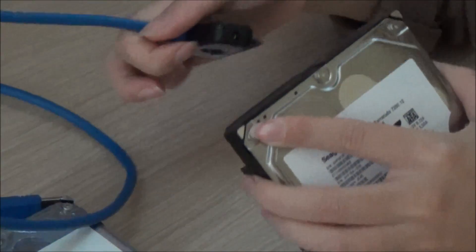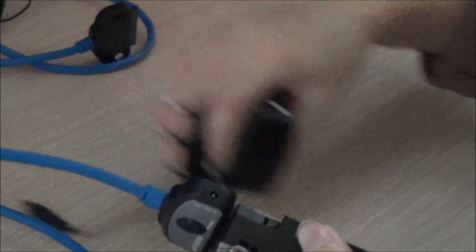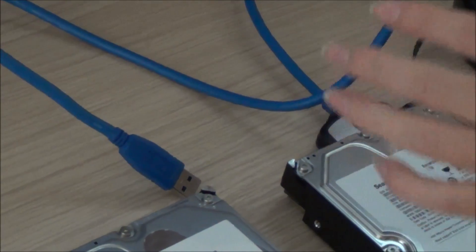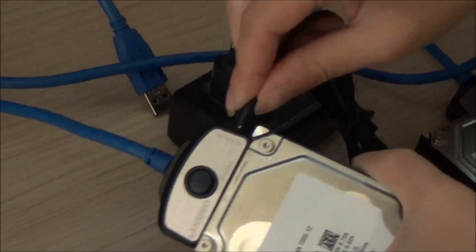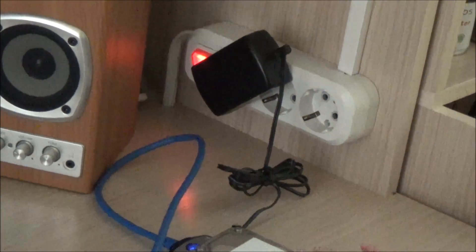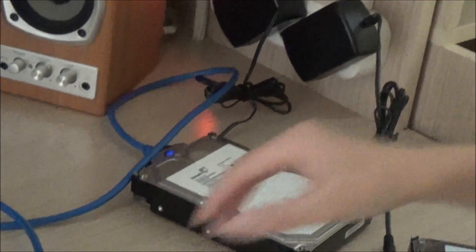Now connect our drives to the PC. First connect the SATA cable, then the power adapter. Do the same for the second drive. Insert the plugs into the socket, and then connect our drives to the computer.